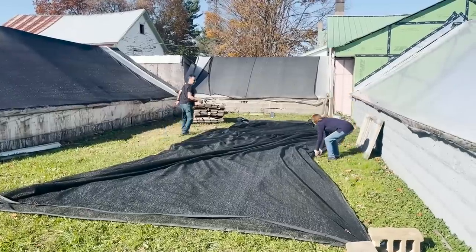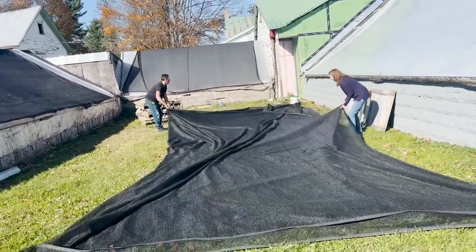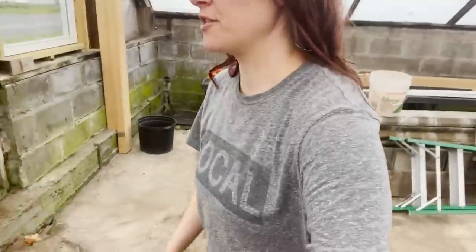This is us trying to put the plastics up - this is why we're paying somebody else to do it. I'm back - Veda's sitting in the front of the nursery while I finish this job because I have to wait for the poly to be delivered.